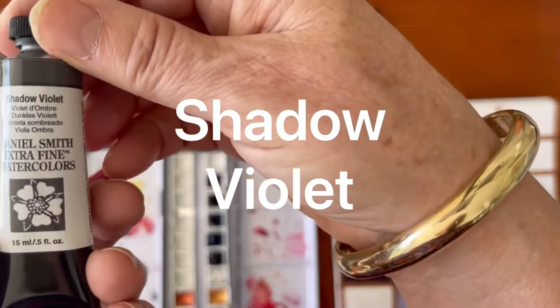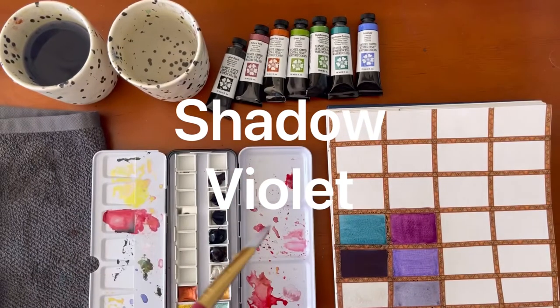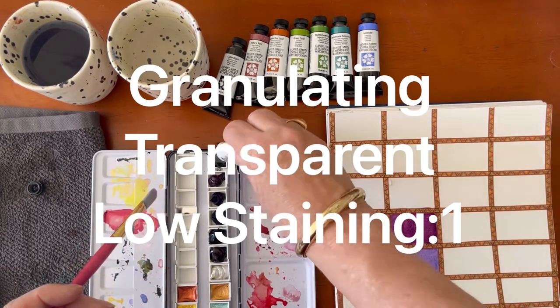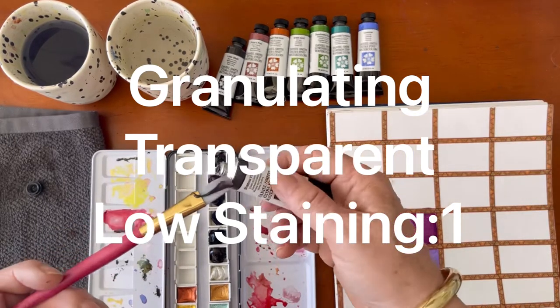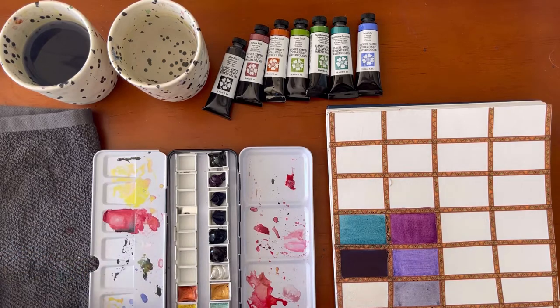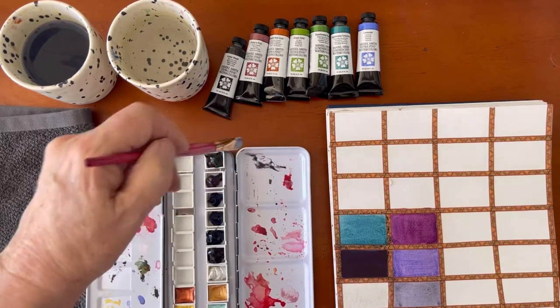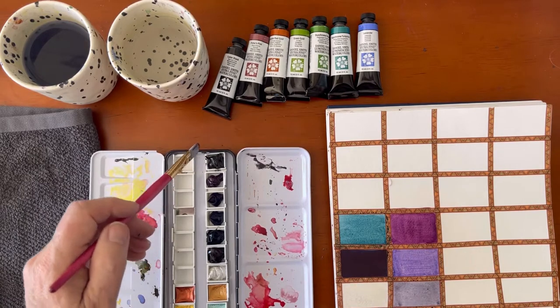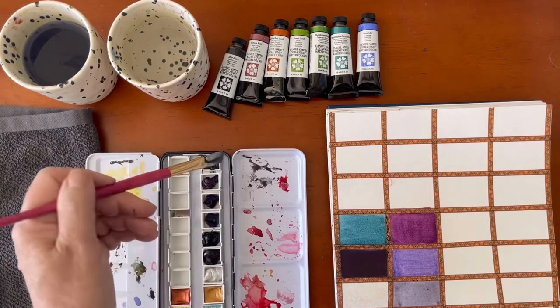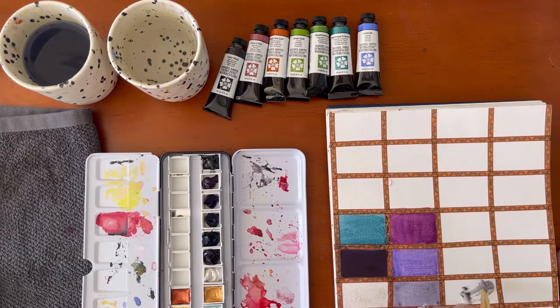Now we're going in with Shadow Violet. I have a little bit too much on my brush — I'm going to put some in my palette and scrape that little bit back in, so it's nice and tidy. Let's have a look at Shadow Violet. Oh, this is a purpley grey — just the tiniest shadow of a purple in the grey. It's beautiful, a very delicate colour.